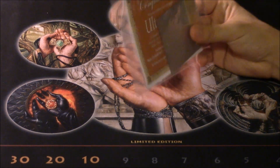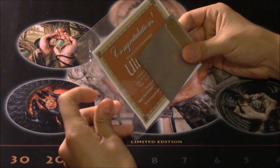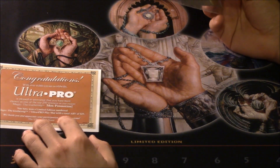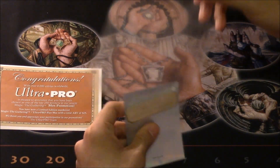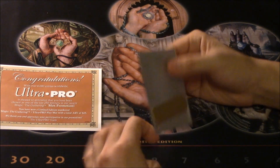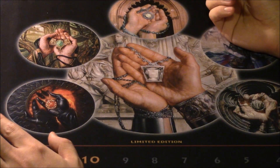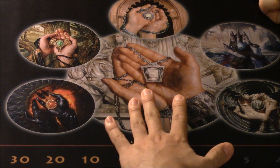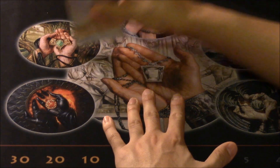Hey guys, so today I am going to be talking to you about why my playmat should be reprinted. This is a playmat that I've had on my channel from the very beginning, from the very get-go. And if you notice, the artwork is the same artwork for the Vintage Masters collection, especially these five.